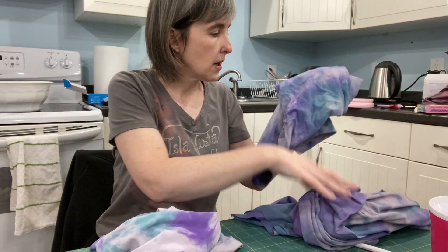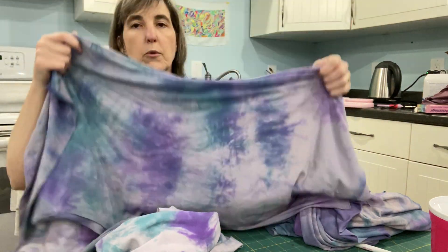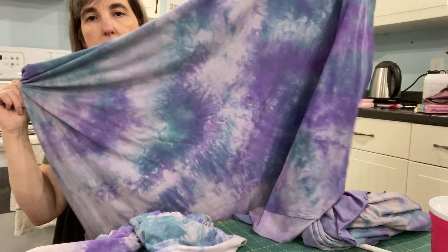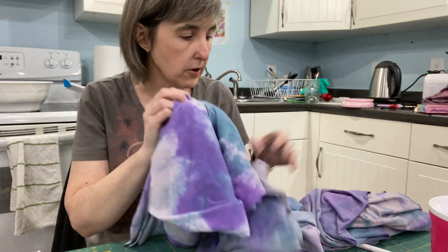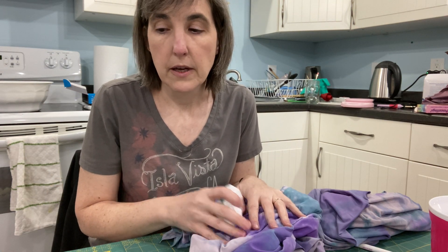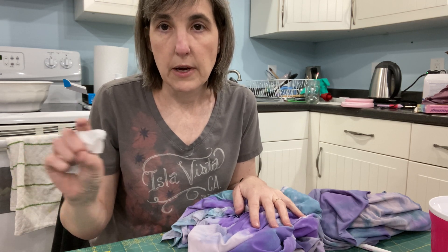And then this one — I think I did a swirl maybe, I don't remember what I did with this one. But again, these are the others that I did. So these three yards of fabric — each is a yard — I got three yards of fabric out of half of two of these jars in my dye kit.